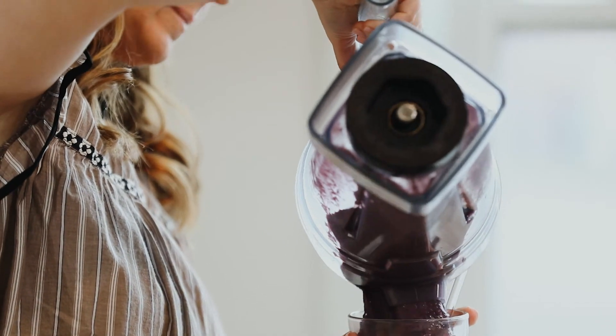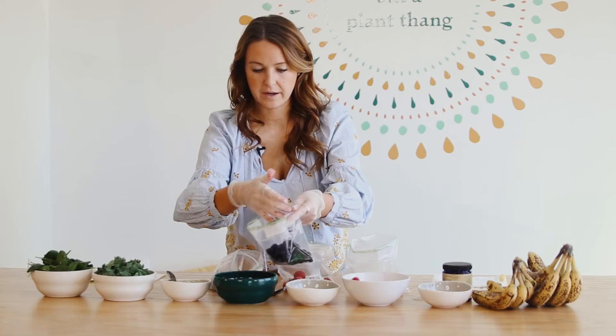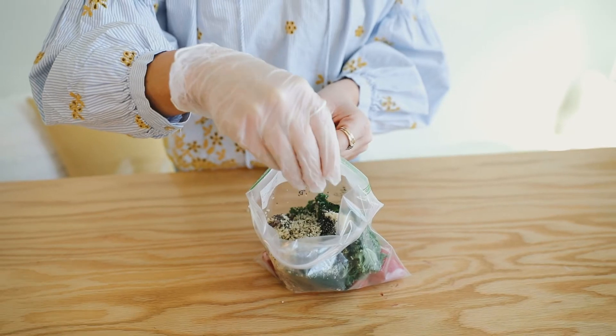I hope you guys enjoy this smoothie, and just like any other smoothie recipe, you can make smoothie packs with this one. Be sure to comment and subscribe, let us know what you're looking forward to next, and we will see you soon.